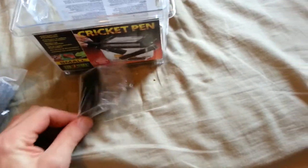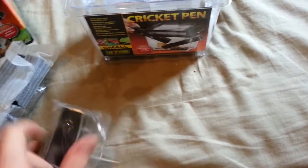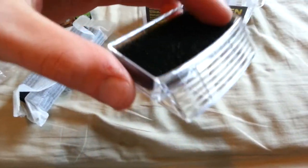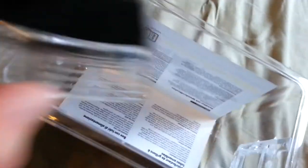So this right here is, I think, the drinking bowl. Very small, neat. So this is the drinking bowl. It comes with a sponge so that the crickets don't drown in the water. As you can see, this is the sponge. You just gotta put some water in there, and the crickets will have their water, and you just place that somewhere in here.